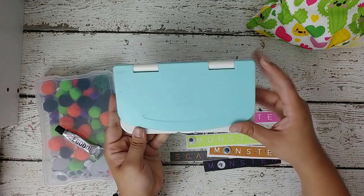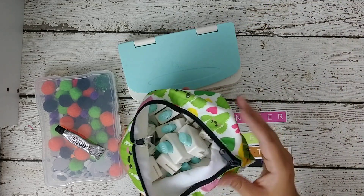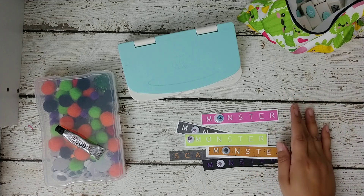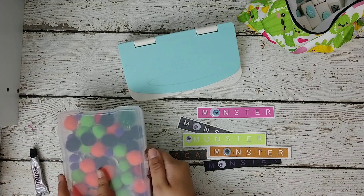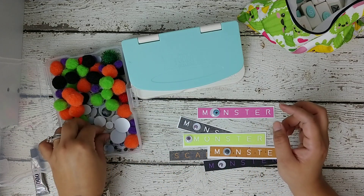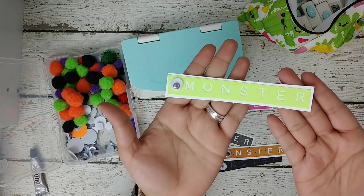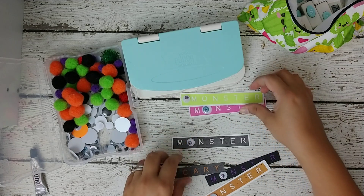I made these monster letter embellishments using the We Are Memory Keepers punch board. This is the little punch board and these are all the letters. I just spelled the word 'monster' out and cut it in colored paper, then backed them all up. I added googly eyes — I have these from last year from Dollar Tree. I really like the colorful ones. I kept it simple, backed them in white so they can stand out and still look pretty.